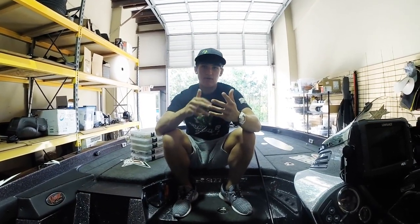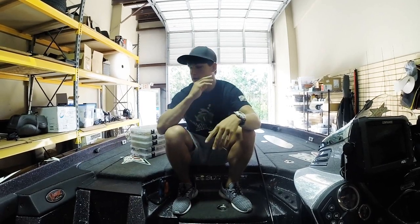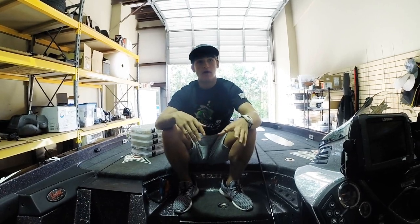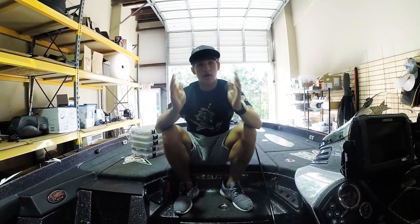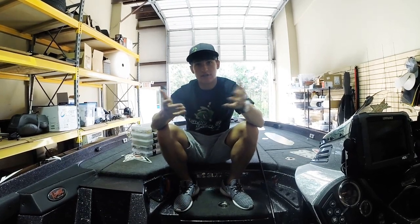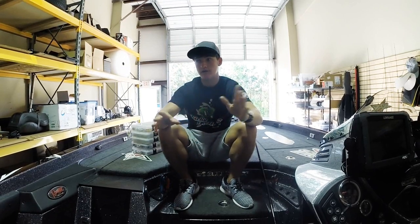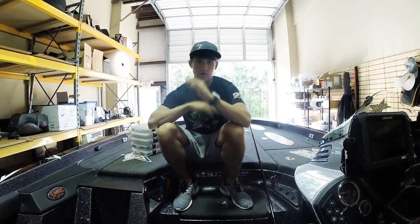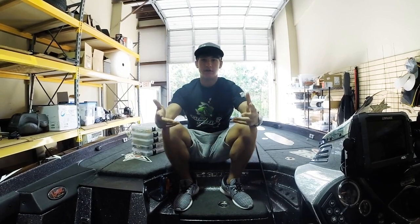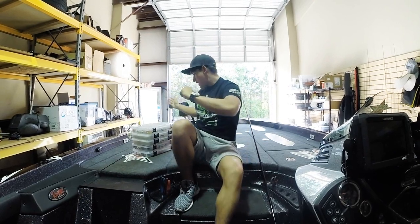I saw a lot of comments - jigs, spinnerbaits, mostly crankbaits - so I'm going ahead with crankbaits. Next week will probably be jigs. Leave a comment below with suggestions. If I see a lot of people choose one topic I'll jump right on it the next week, but I need to get videos done in advance. Let's jump right into it.